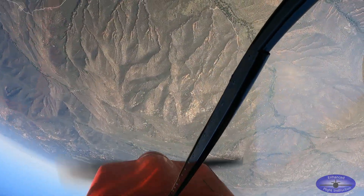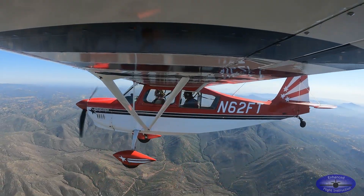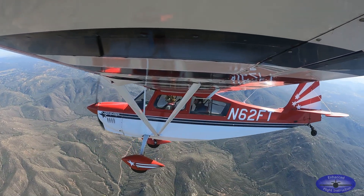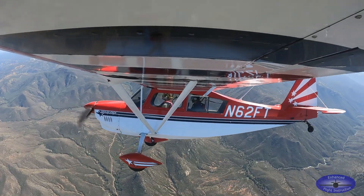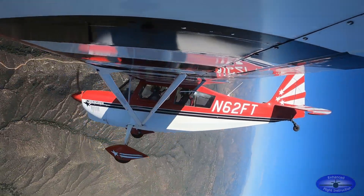Woo! Whoa! Whoa! — and there it is. Turning base to final, got the great idea that I'm not turning rapidly enough, so I'm just going to add a little bit of rudder here. Woo! Whoa! Whoa!